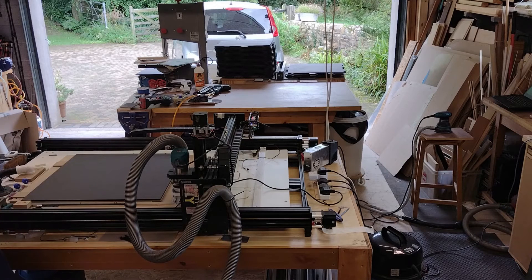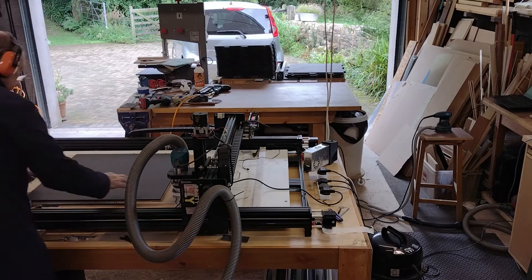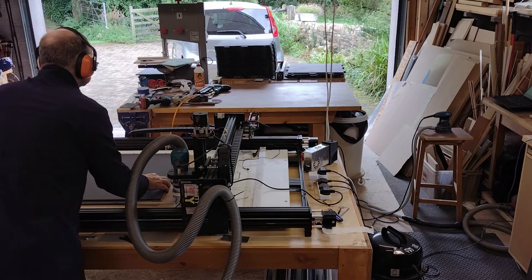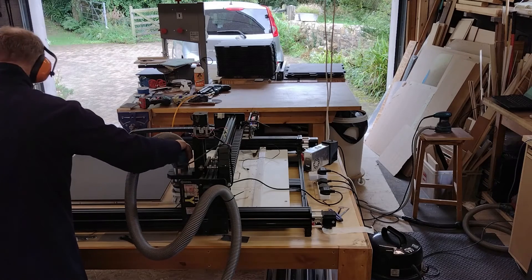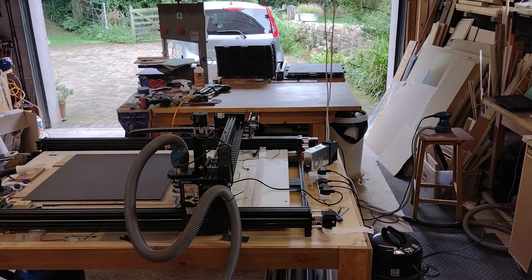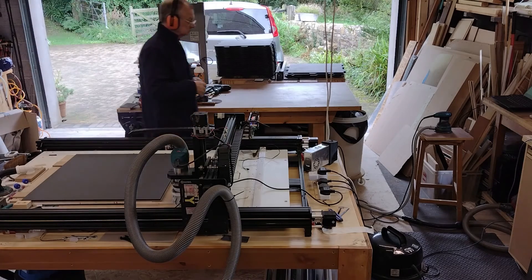The machine cutting the parts was a pretty noisy business. There's a vacuum cleaner to get the dust out from the router, there's a vacuum cleaner attached to the vacuum table, and then there's the router spindle itself. All in all, it makes quite a racket.